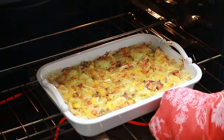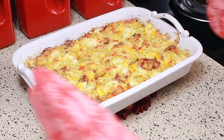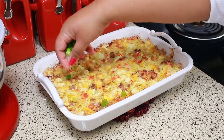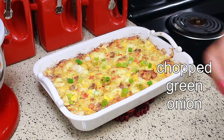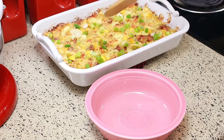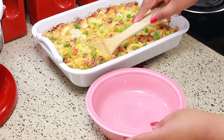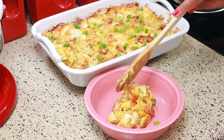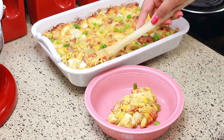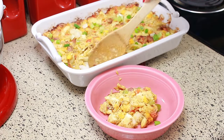Oh look how delicious this is — it's nice and bubbly! To make it a little fancy, garnish it with a little bit of chopped green onion. All these delicious flavors together just remind me of a potato salad. What I like to do with the leftovers is the next day toast up a piece of bread and put it on the bread, so then it tastes like an egg sandwich — it's really good.